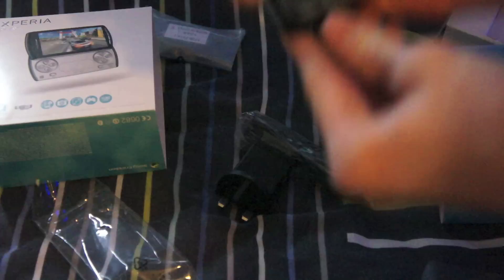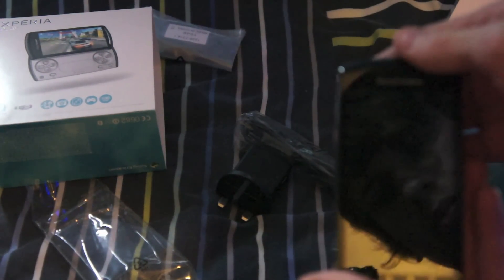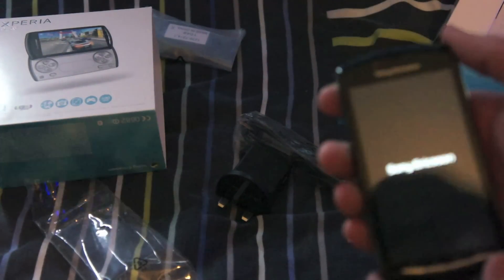Let's see if this has got any power on it. Yep, we have some power. I think it has, anyway — it vibrated. Yeah, there we go.